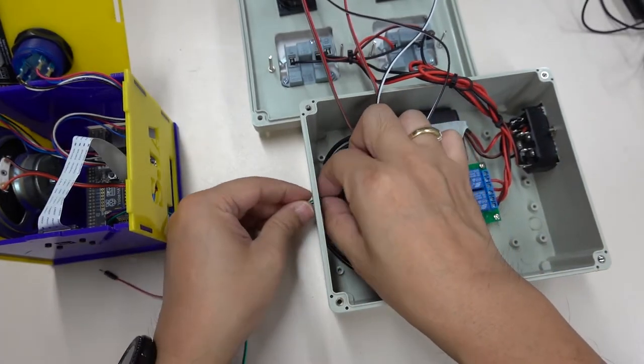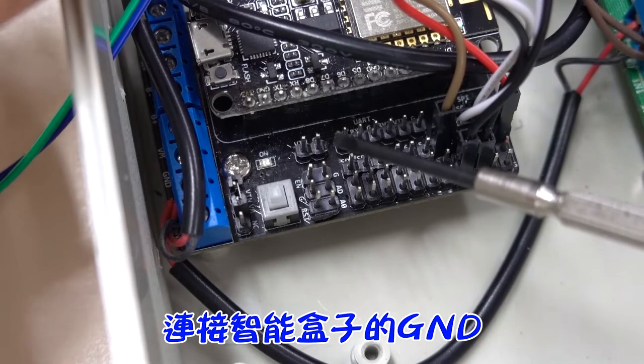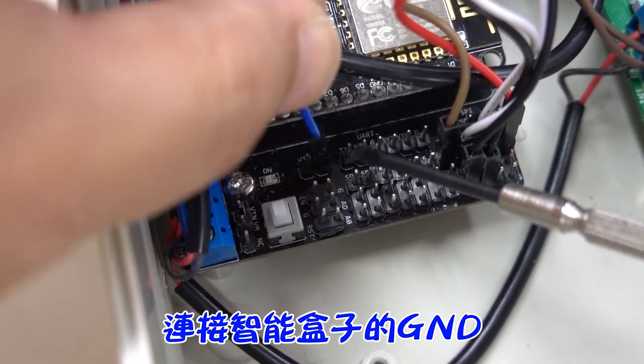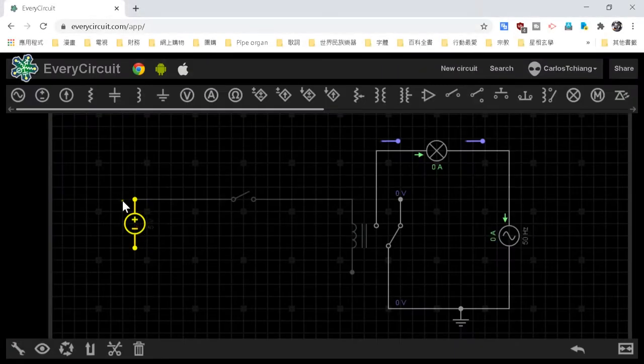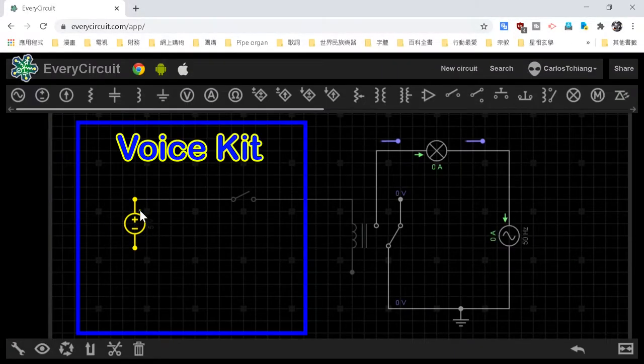You may ask: we only need to know the status of data, so why connect to GND? This is basic electronics. Assuming the data output of the voice kit is like a switch — switch not closed means no output. When the switch is closed, the voice kit has output. But why is there still no action? It's simple: electrical current is different from water flow — it must return through a loop.